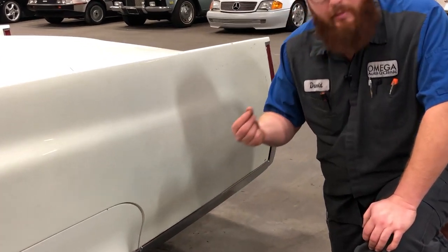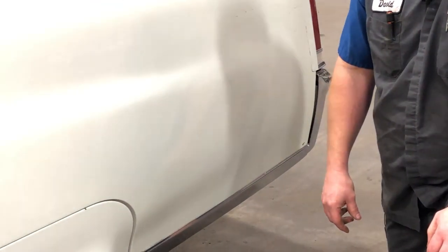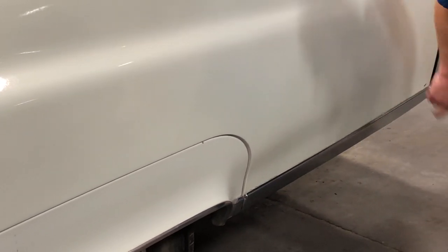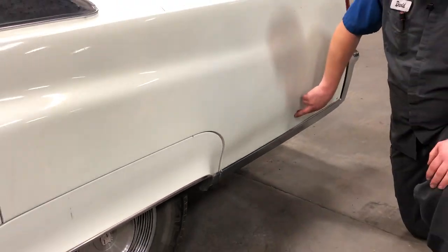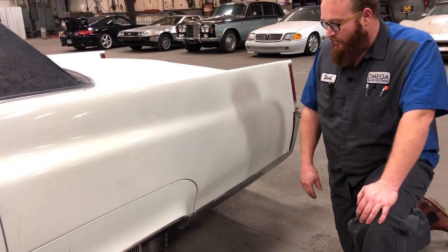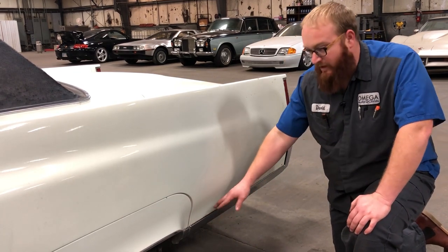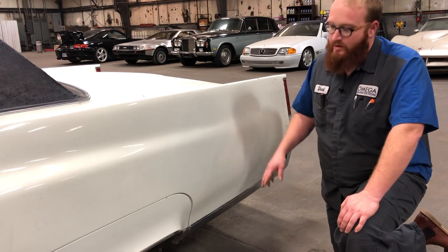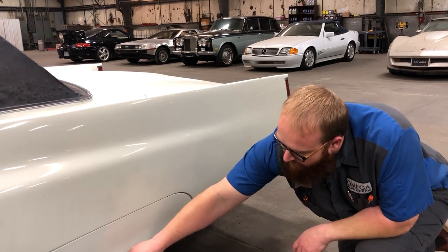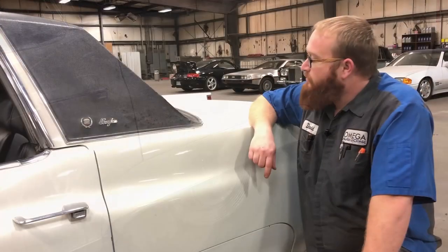Check for rust where the trim meets the body. You can use a magnet along the panels — if it doesn't stick, that could be Bondo or body filler. You can also tap along and if a spot doesn't sound metallic but gives a hollow plastic thump, it could be body filler. Check for bubbles and rust — basically cancer rust. I've seen whole pieces missing out of some of these. In the back, the fender skirts like to get rust holes right around that area.